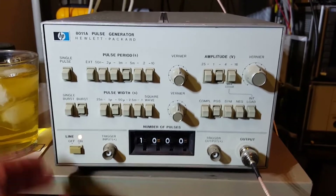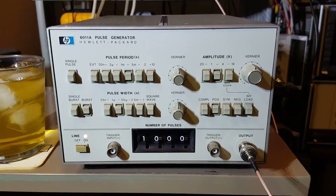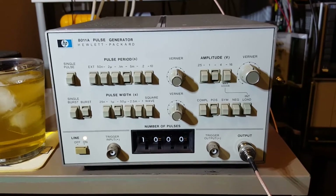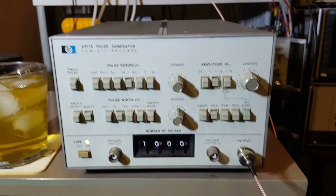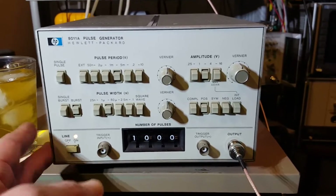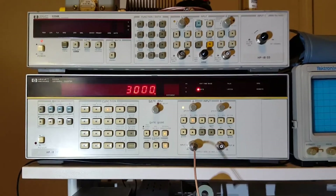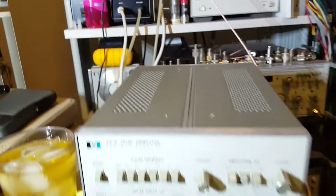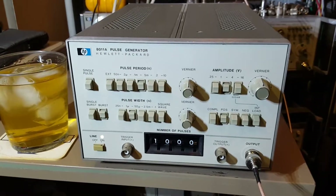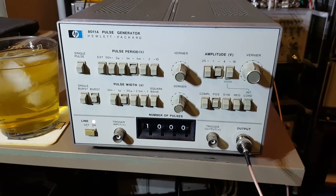I can think of a number of useful applications for that, at least in the digital realm. However, I mostly bought this to characterize noise blanker circuits — I needed something where I can control pulse width and period with fairly good precision. Even though this isn't programmable, I can still use either one of these counters to set the pulse width and frequency. Eventually I'll get something programmable via GPIB, but this was a good bargain.